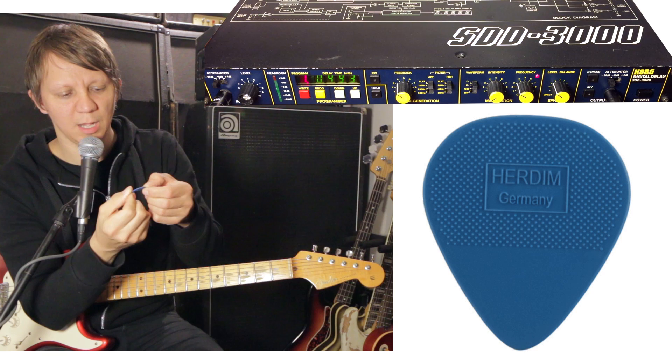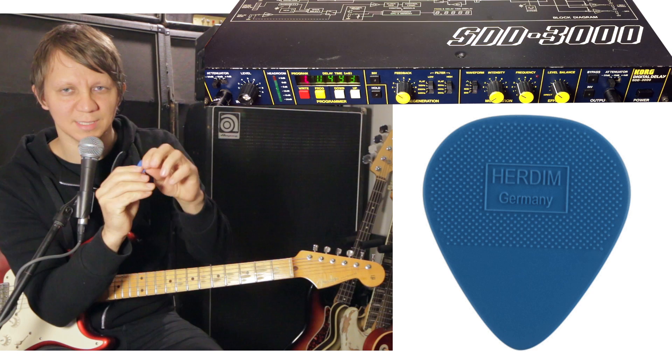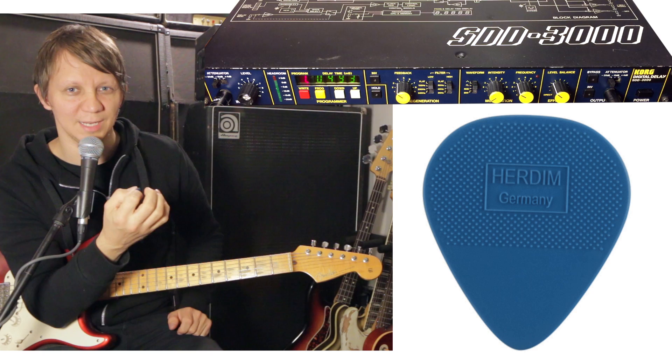Half of it has a grippy surface, made so it won't slip out of your fingers, and the other half that you strike the strings is smooth. But the Edge of U2 uses the grip part to strike the strings, creating a very signature sound, and I'm here to demonstrate that.